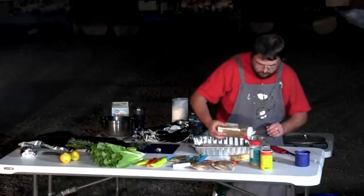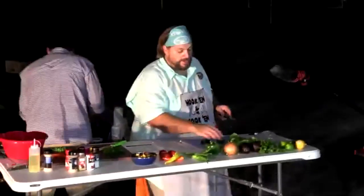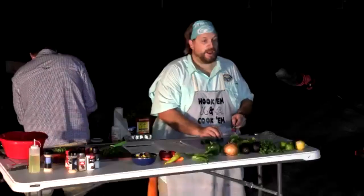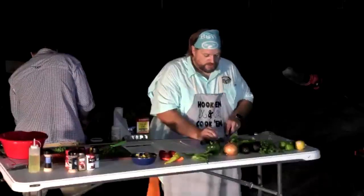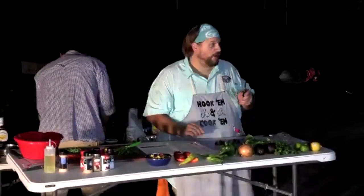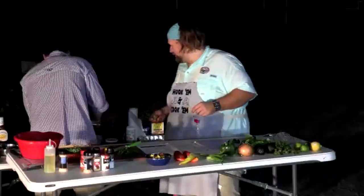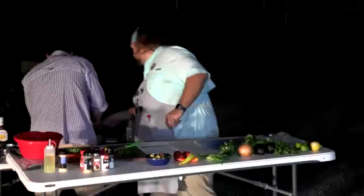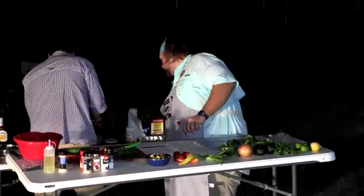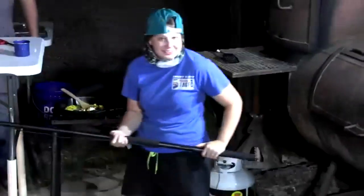An audience question asks about fresh versus frozen mangoes for the salsa — JJ confirms they're fresh mangoes. Fresh is always best, especially in a competition. Viewers will be able to vote on who did the best dish later in the program. The crew is acknowledged: Mark Dyer on camera, Morgan Raper on boom mic, Tara Bennett, and James and Bo Davison working behind the scenes.